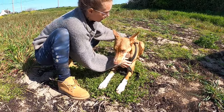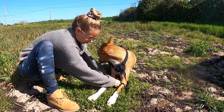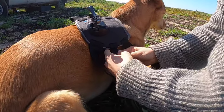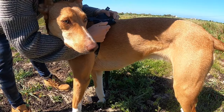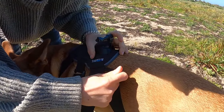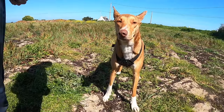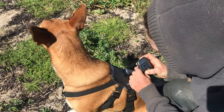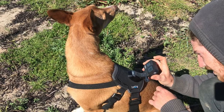First you put the harness over your dog's head with the larger part on his back and the smaller bit on his chest. Next you're going to pass the strap under his leg and attach it on the clip here. And the same on the other side. Then finally the chest strap goes under his chest and attaches here. You can just adjust everything and make sure it fits well. You look like a warrior like this.